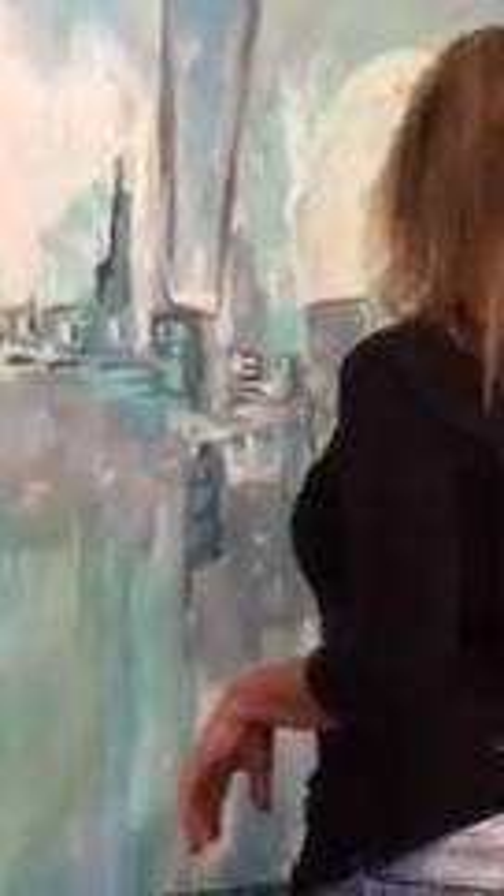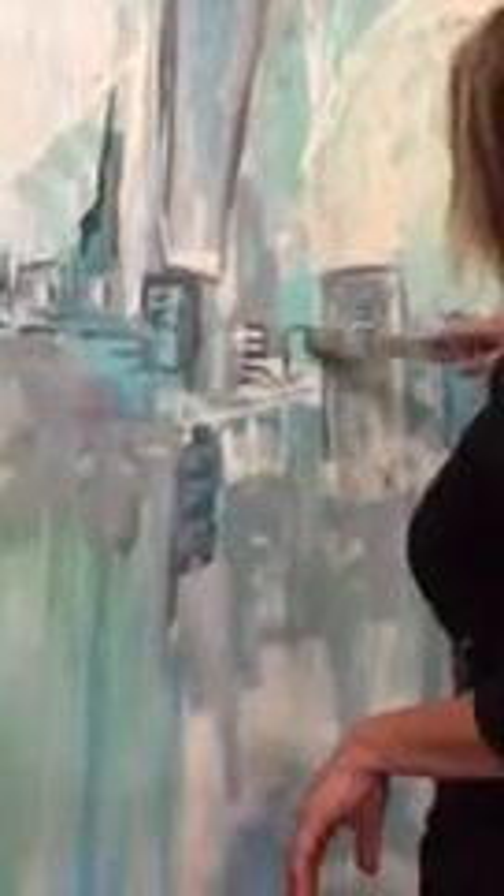Always start from the bottom because if you start getting the top nice and finished, and you have to reach back down and round up the bottom, it just doesn't work that way. So you want to kind of start from the bottom, work your way up. Same with that round shape.